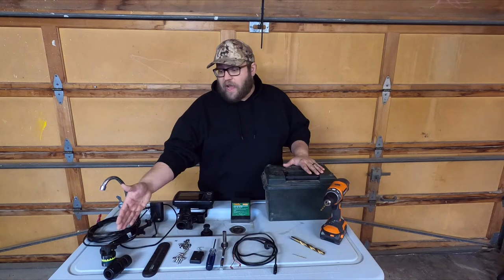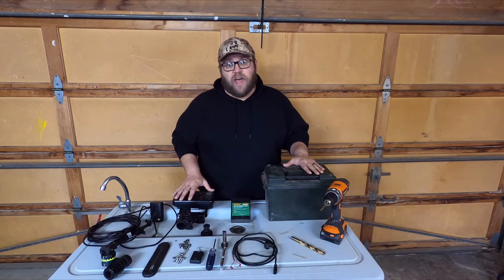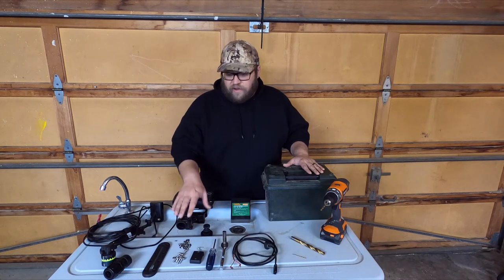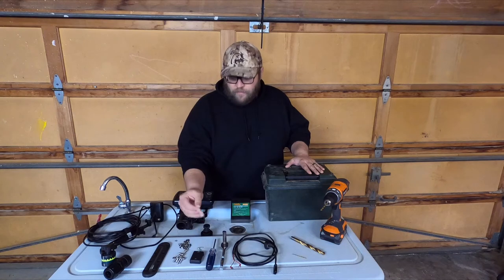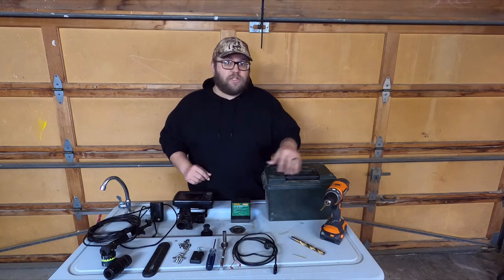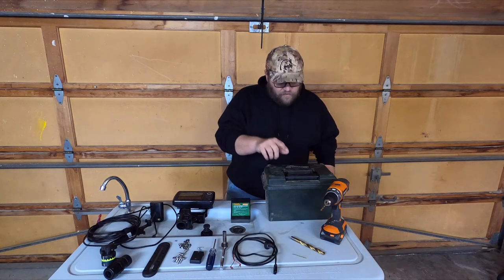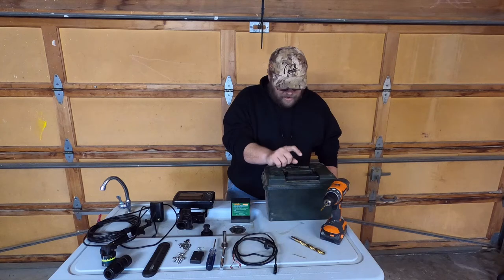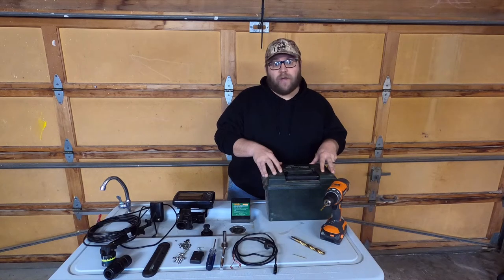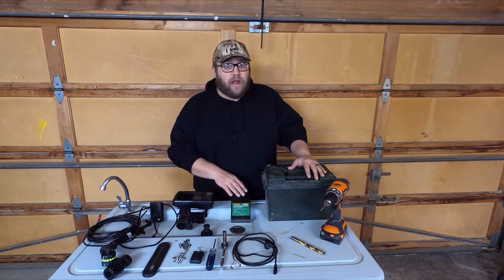First, I have a Scotty track and a Scotty transducer mount. I have my Hummingbird Helix 5 mounted on a Yak Attack mount. I have stainless steel hardware, a hole cover, a Phillips screwdriver, a 10 millimeter socket, and the power cord for the locator. I have a cordless drill with bits — a 5/64th, 3/16ths, and a 31/64th. I have a plastic ammo case, and this will be powered by an 8 amp hour lithium battery that we got off Amazon.